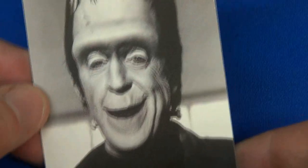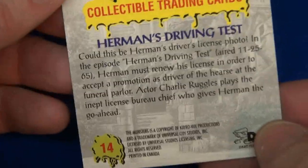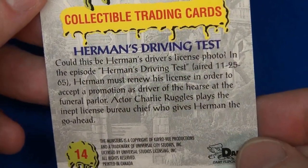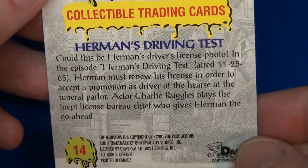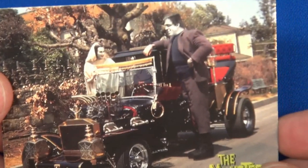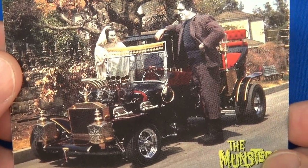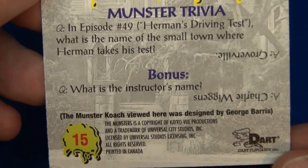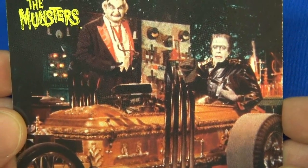Check out this hot rod — that's the Chuck Barris car, famous Chuck Barris. Card 14: another one of Herman, the episode where he gets his driver's license or driving test, aired 11/25/65. There's another one of the Munster Coach with the whole family — a real cool car. Number 15 has a bonus trivia question — let me focus — there's the question, and there's the answer.